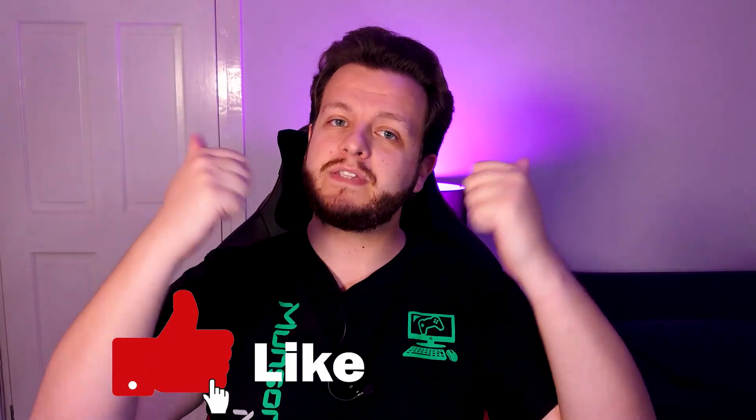I've put links to both mice in the description below. Thanks for watching — hit the thumbs up and I'll catch you in the next one.